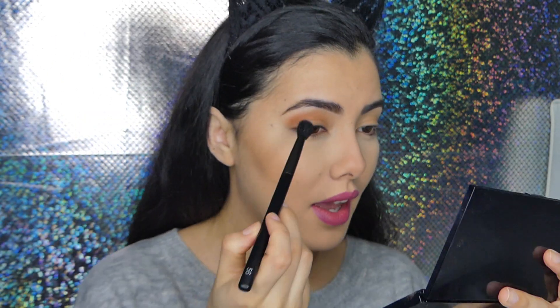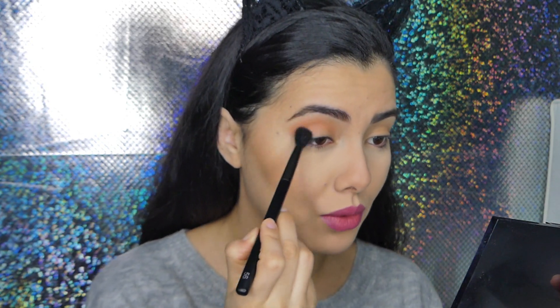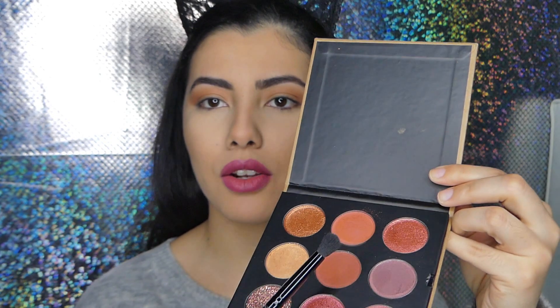I kind of dipped my brush a little bit hard but you don't need to do that — just a small dip and it's really really pigmented, which I like. I'm just going to blend this out a little bit more. That shadow blended beautifully. Now I'm going to take the darker shadow right under it with a smaller brush to deepen out my outer corners.